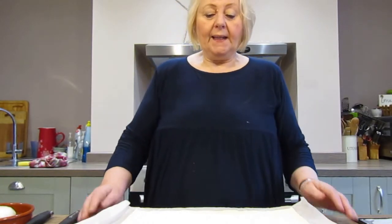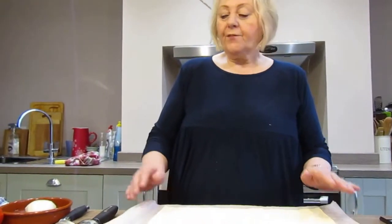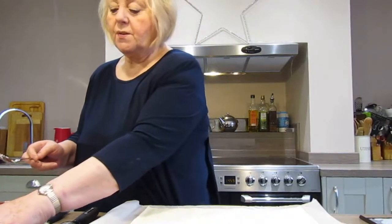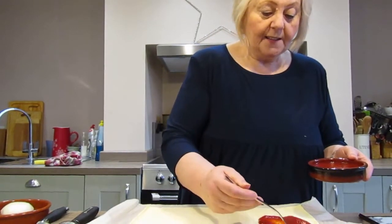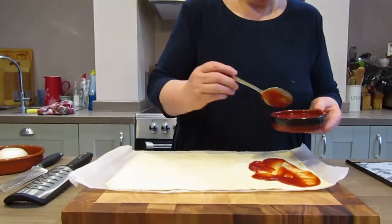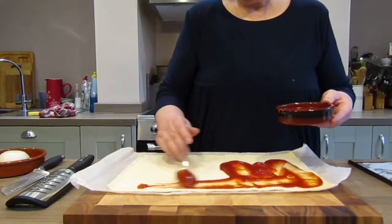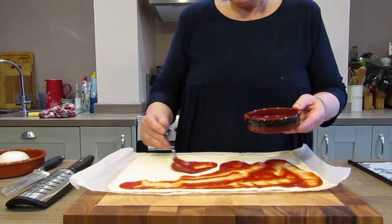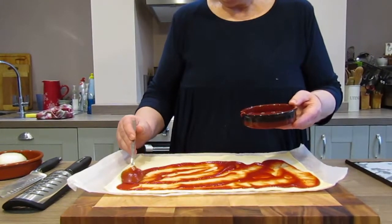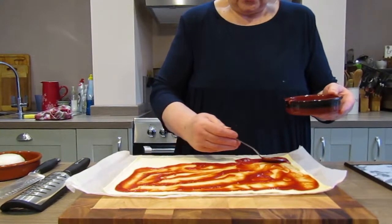So today we're going to use some pre-rolled puff pastry. It's already been rolled so it makes it even easier. For our tomato sauce base, we're going to use some passata and I'm just going to spread that thoroughly onto this puff pastry base, making sure we go almost to the edges but not quite. If you go too near the edges, when it goes into the oven, it will burn and it will look very black. So go as near as you can without going right to the edge.